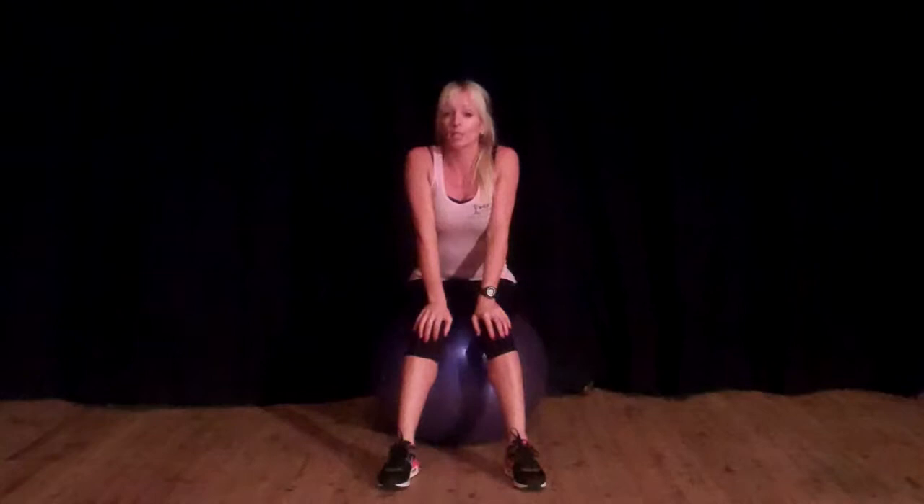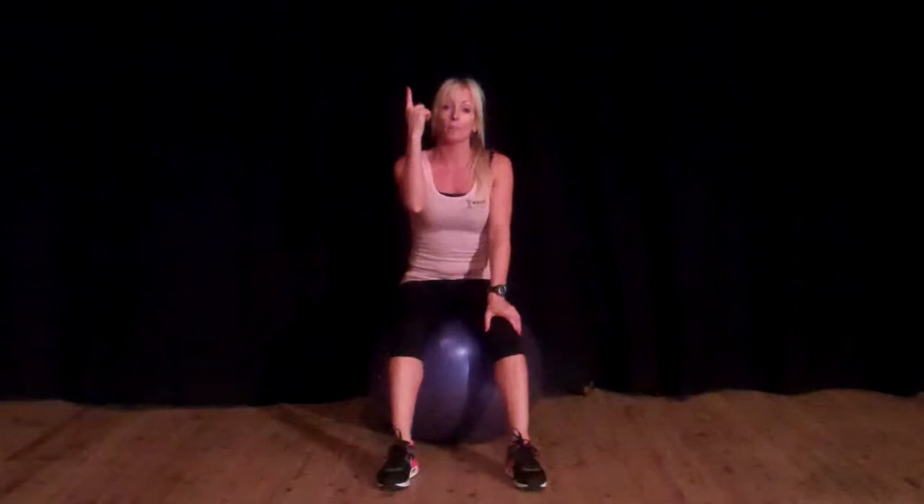Hi, I'm Elisa. I'm going to show you an awesome abdominal exercise. It is an advanced exercise, so if you are a beginner I wouldn't do this one. I'll start with some of my other video clips.